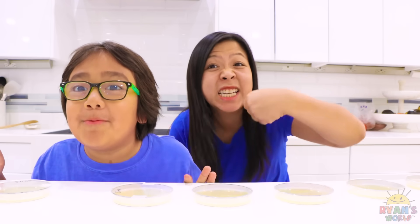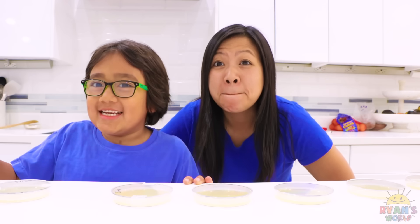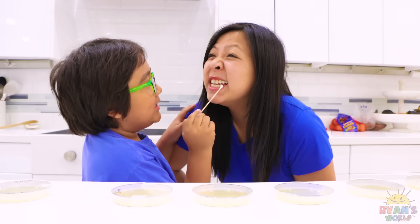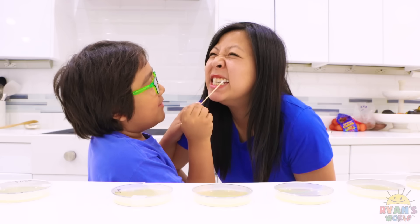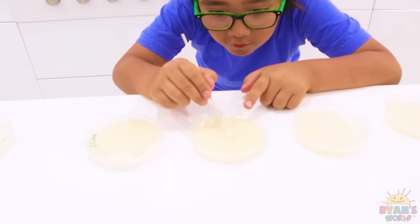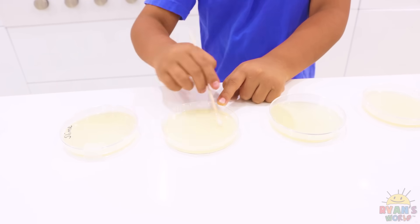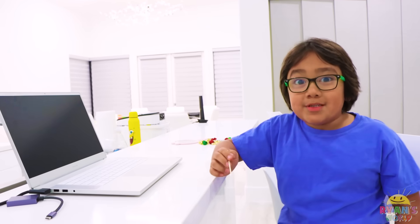You know how your parents always tell you to brush your teeth? Well, we're going to see if mommy's teeth are dirty or not. My daddy's always playing on his laptop, so let's see if it's dirty too.